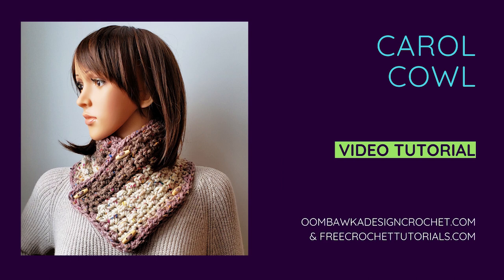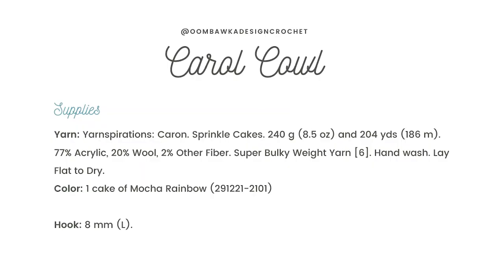It also makes a lovely scarf pattern and I have included information to help you make the scarf longer or shorter if you need it. You will need one cake of Karen's Sprinkle Cakes yarn from Yarnspirations and you will need an 8 millimeter L hook. The color I'm using is mocha rainbow and the hook I'm using is my Clover Amour hook. You will also need four buttons 22 millimeters across, or four toggle clasps — the ones I'm using for this scarf are 30 millimeters across.